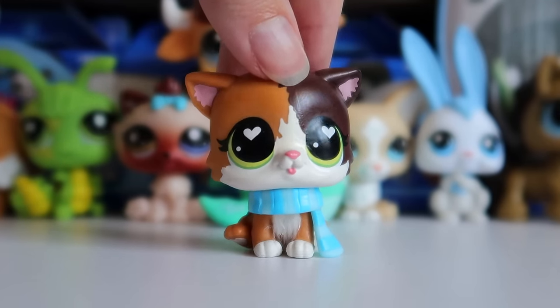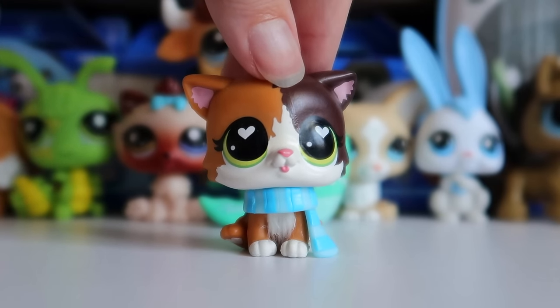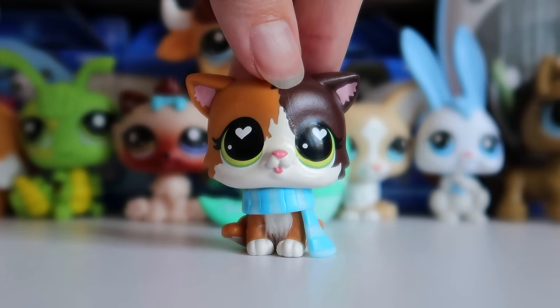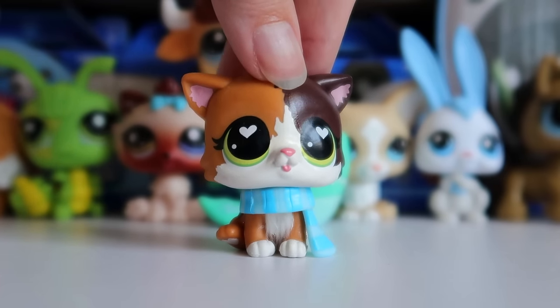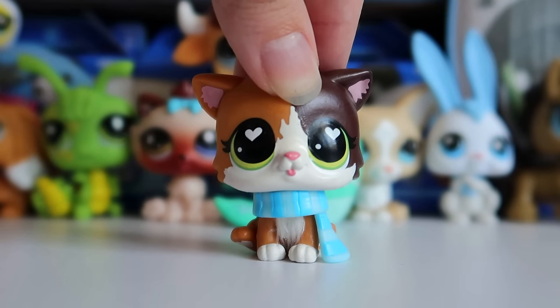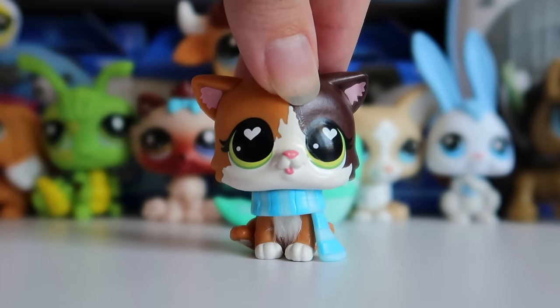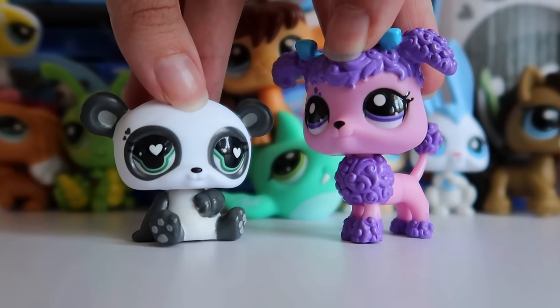I want to add a disclaimer that just because I'm painting these pets doesn't mean I don't like their original designs. A lot of people are quick to criticize these pets for not having super detailed colors, but it's important to remember they are blind box pets, and historically blind box LPS have been very basic. For example, this G2 short hair cat only has color on its mouth and ears besides the eyes, so it's pretty normal for them to lack detail since they're on the cheaper end.